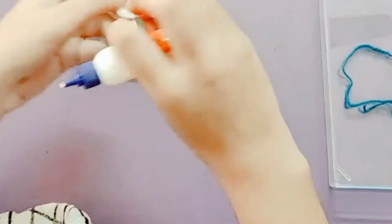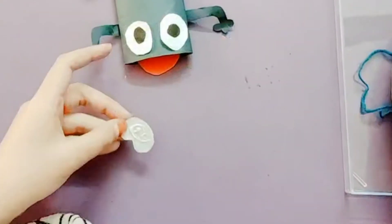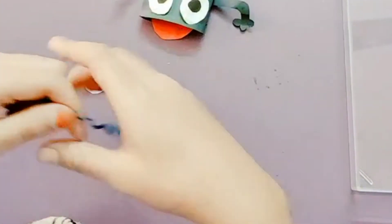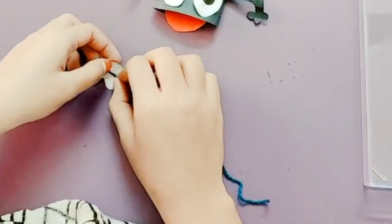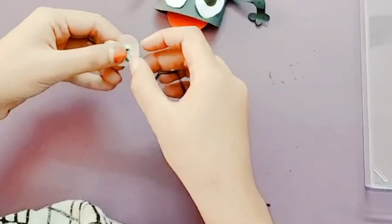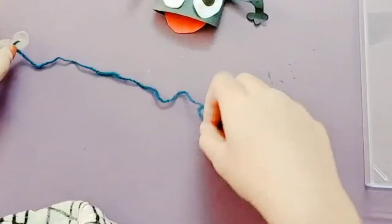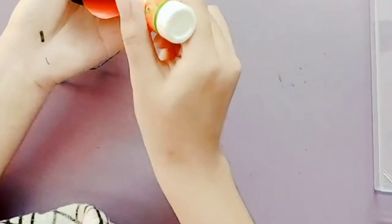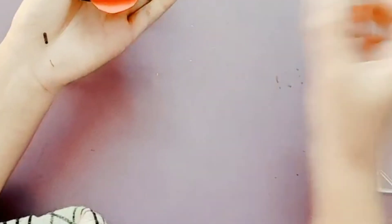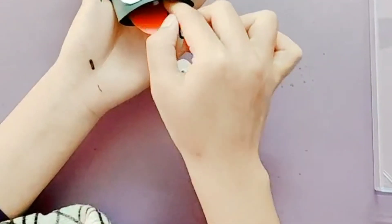Now take another cutout of this. Apply some glue on the back side. Take the given thread and place it over here like this. Take the other end, apply some glue inside, put this thread inside and paste it.